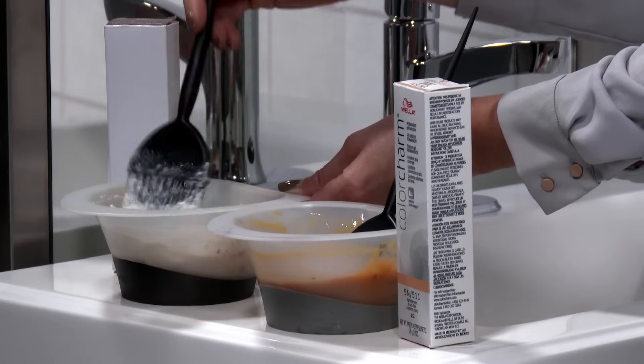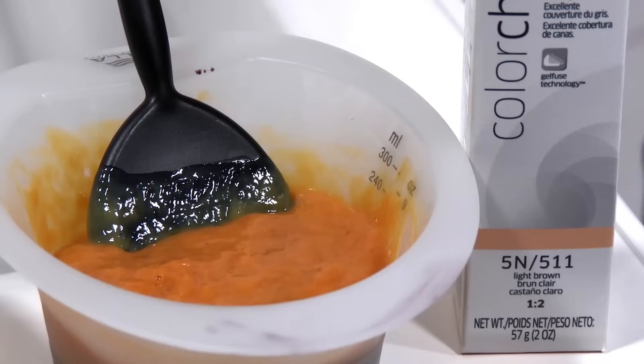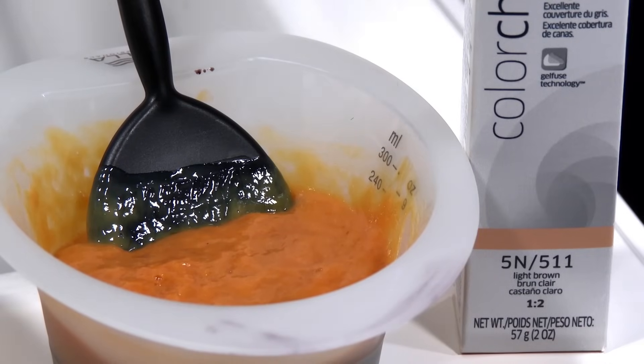As you can see, you get a lot more for your money with Wella Color Charm's 1 to 2 mixing ratio, and you're probably going to run out of hair before you run out of color.